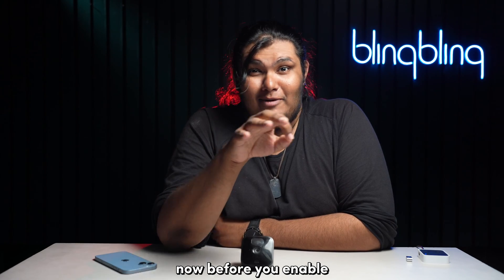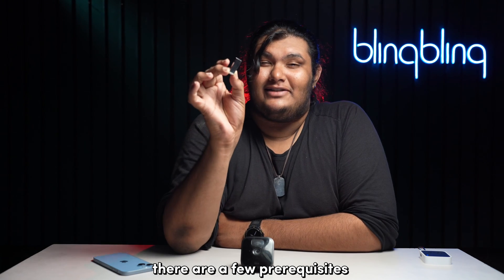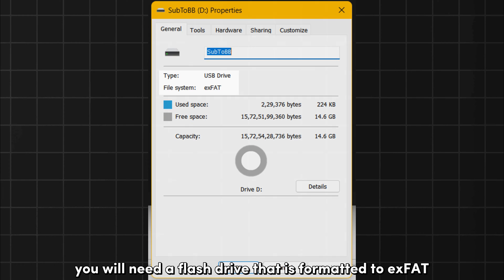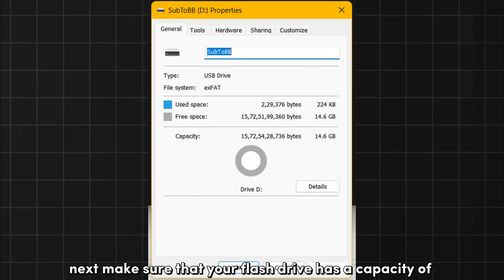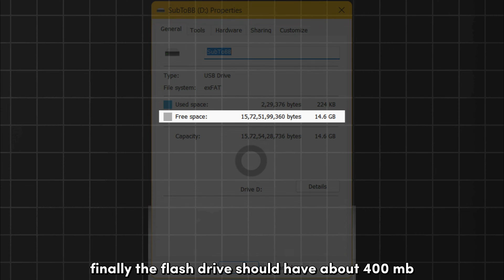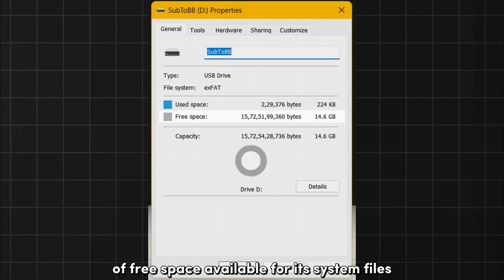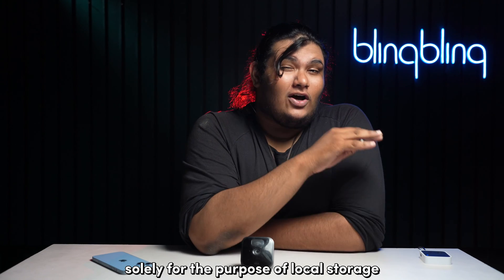Before you enable the local storage feature on your Sync module, there are a few prerequisites for the flash drive that you need to consider. You will need a flash drive that is formatted to exFAT — FAT32 or FAT should also work. Make sure that your flash drive has a capacity of 256 GB or less. Finally, the flash drive should have about 400 MB of free space available for its system files.